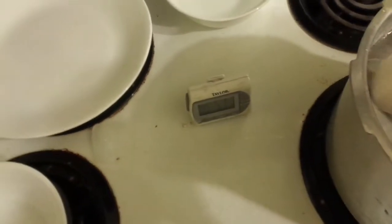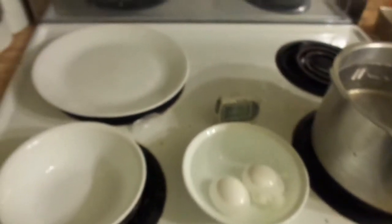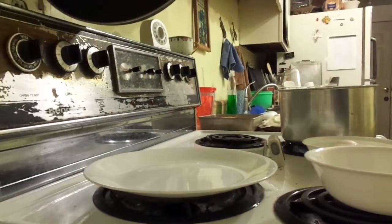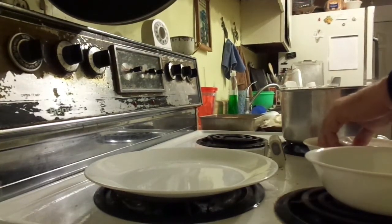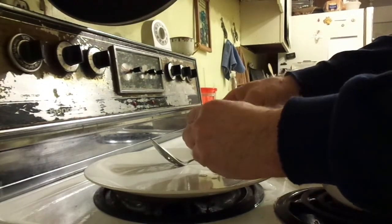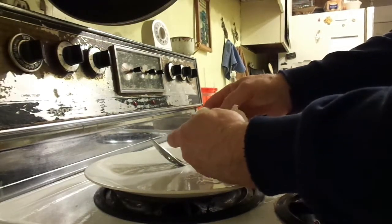We're going to take them out now and put them in the cool water. This one first, this one second. I'll turn the burner off all the way. This is something I'm not going to be able to do one-handed. Wow — this thing is peeling really well. I'm liking that.